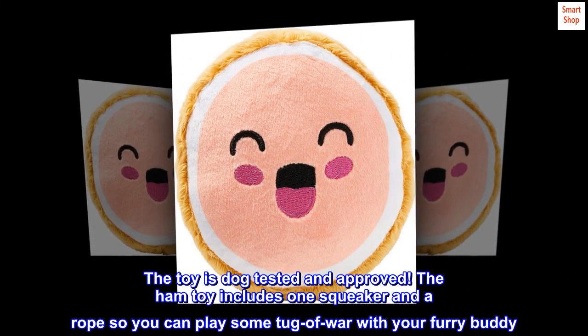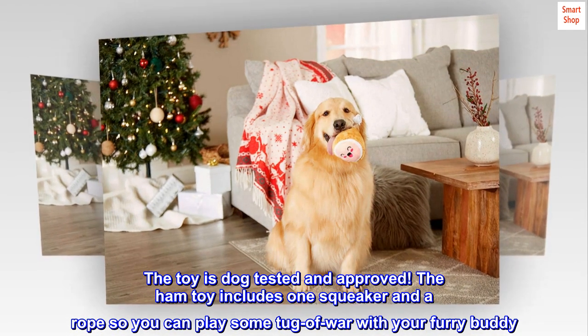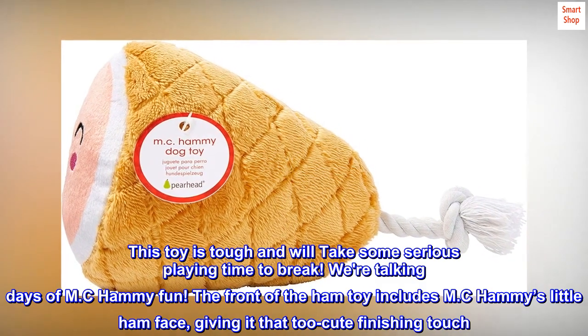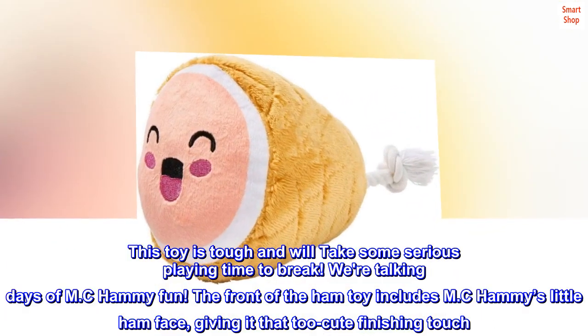The toy is dog tested and approved. The ham toy includes one squeaker and a rope so you can play some tug-of-war with your furry buddy. This toy is tough and will take some serious playing time to break — we're talking days of MC Hammy fun.